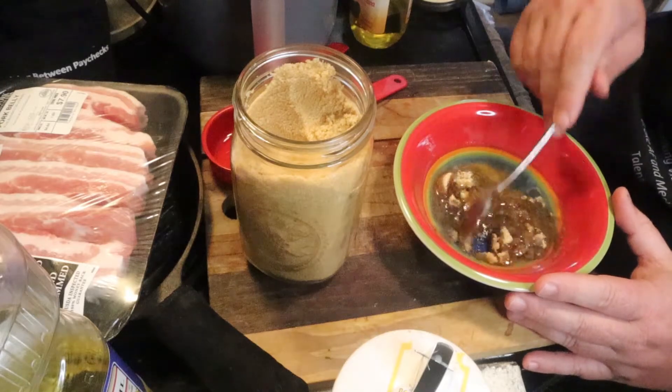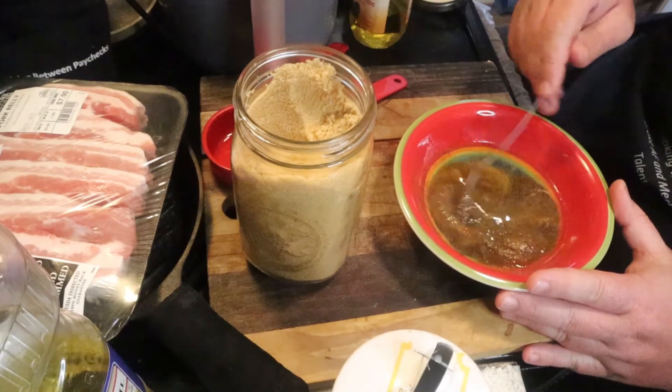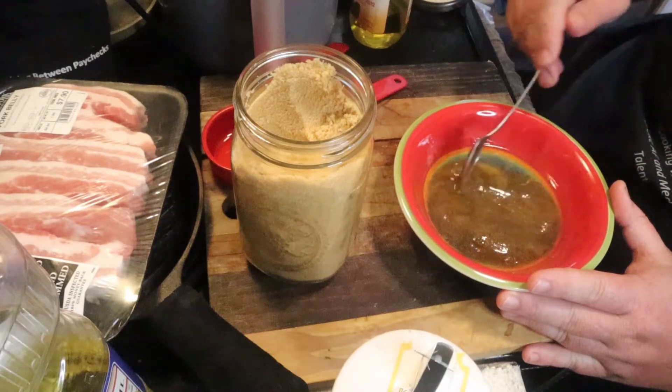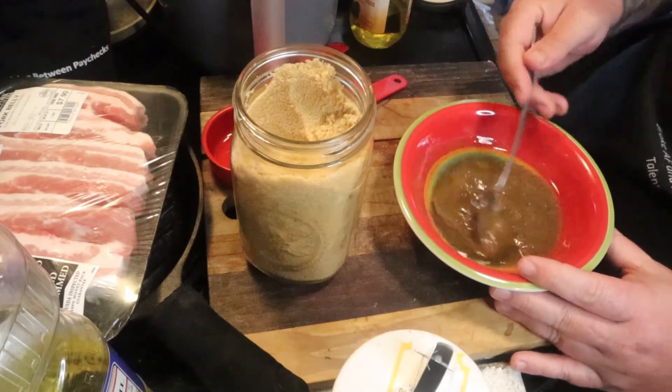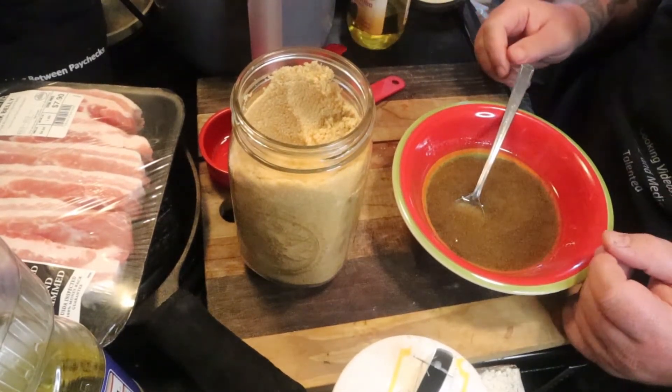Go ahead and mix it around in your bowl. I made sure not to slow this down and left the audio in, just because I know Jack loves that metal-on-glass screeching noise. If it bothers anybody else, I really apologize — I didn't mean to annoy you guys, I was just annoying Jack because I could.